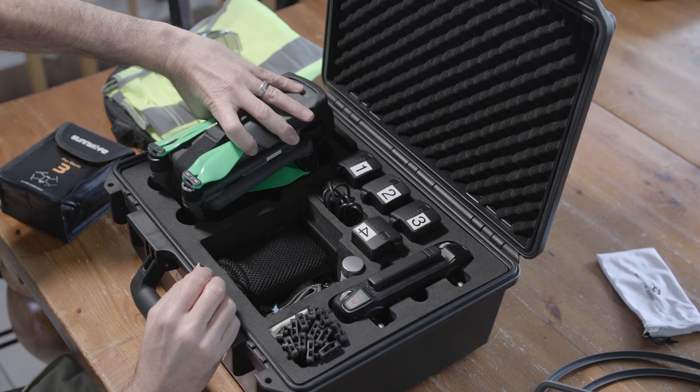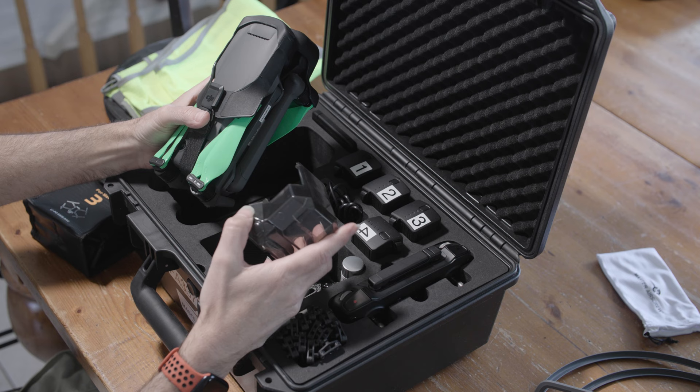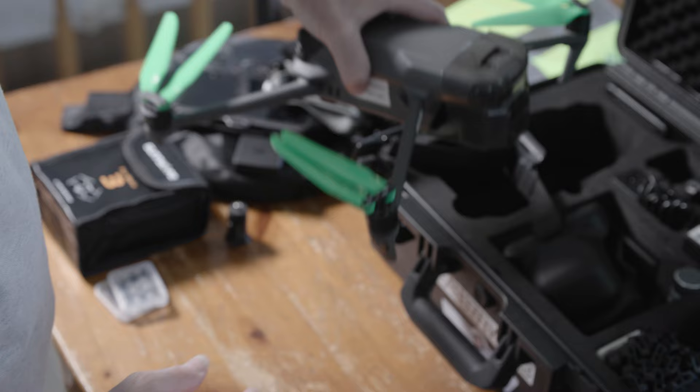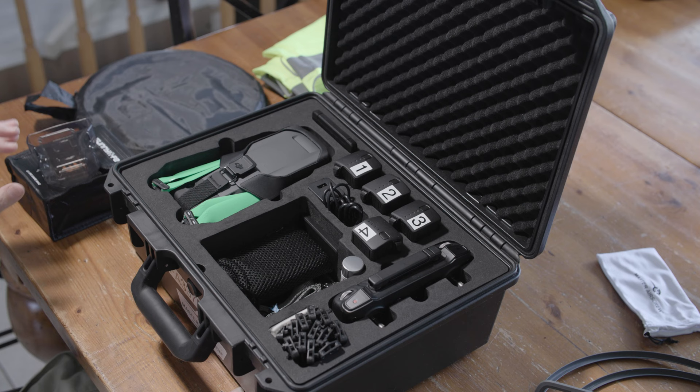Over here, I bought this gimbal protector as well. I do like the one that came with the drone, but when I'm on shoots — landing, taking off, or driving to the next destination — I prefer to use this one. It still protects the gimbal and I find it easier. I've also got a vest, which helps keep people away from me, and a drone landing pad for situations where there's too much dust or dirt.